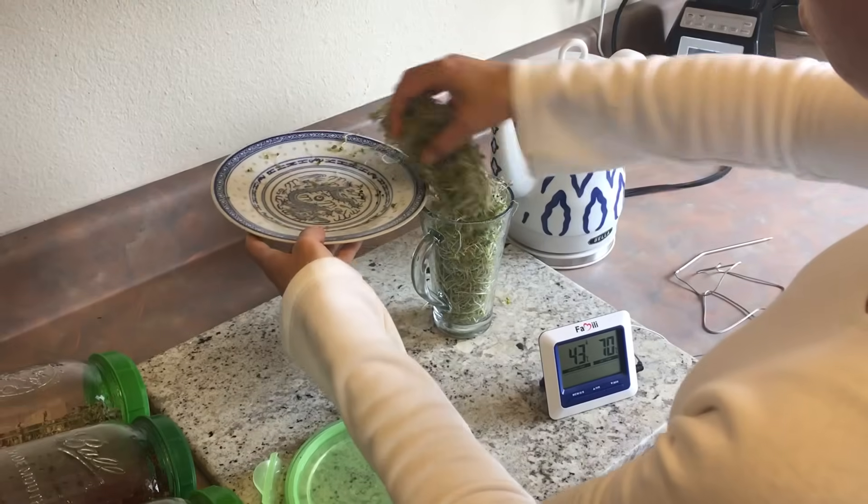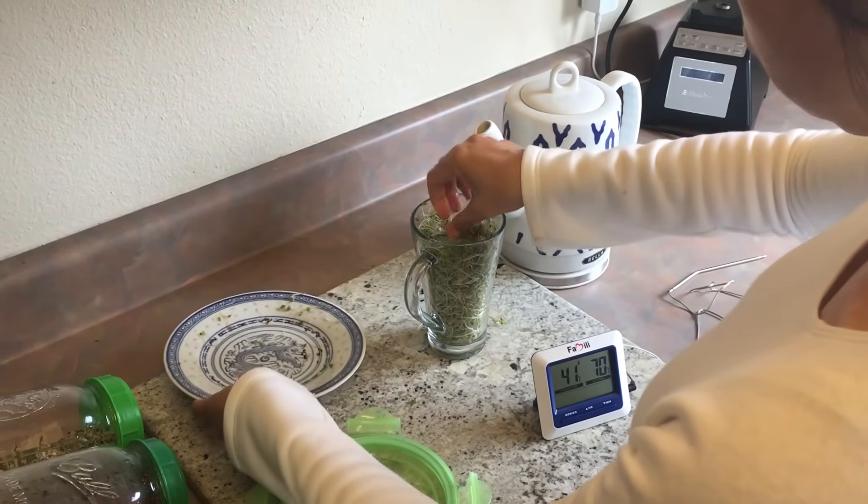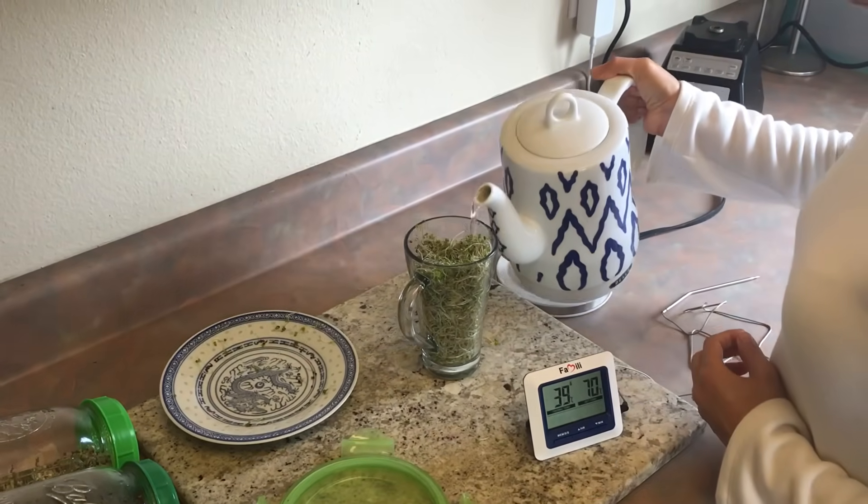So there you have it. There's a quick way to dramatically increase sulforaphane bioavailability in your broccoli sprouts with a few cheap things that you may already have lying around your kitchen. Thanks for watching. Catch you next time.